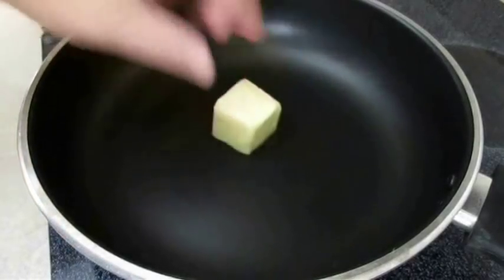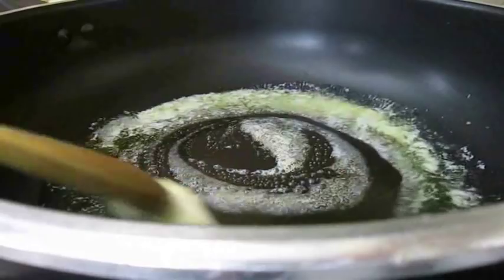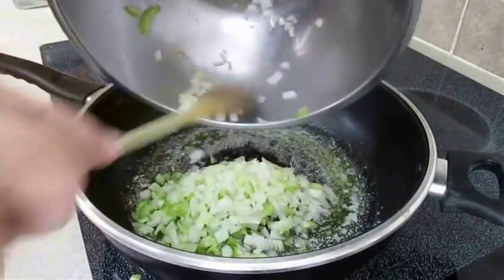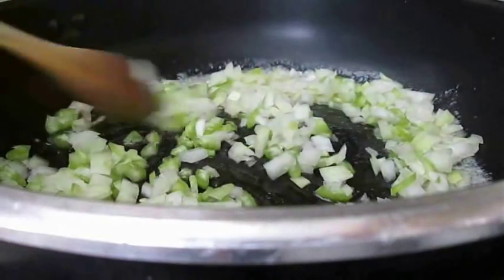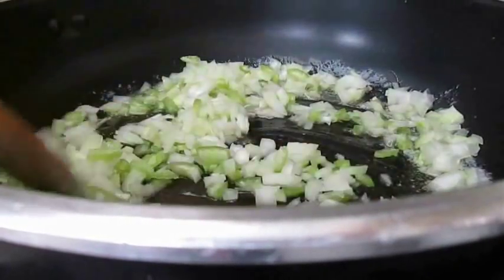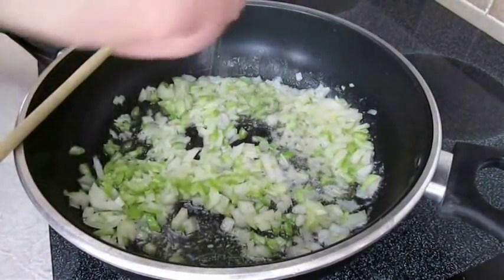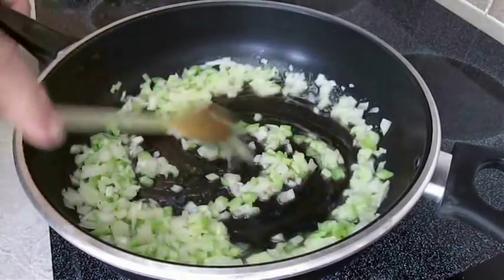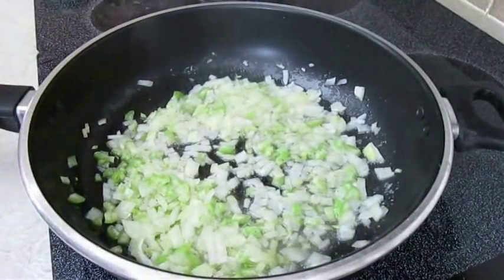In a hot pan, I'm going to melt down some butter, and once it completely liquifies I'm going to add the celery and onion. Traditionally this recipe has chopped bell pepper in it, but I didn't add it because my kids won't eat it — you can add it if you'd like. Add salt and pepper to taste, mix it in, level out the bottom of the pan, and let this sauté for about five minutes.